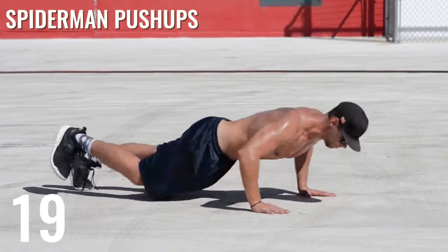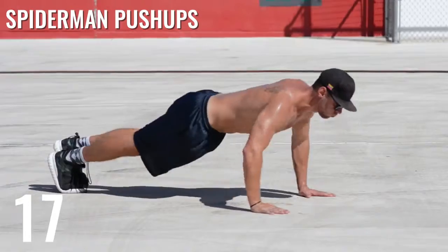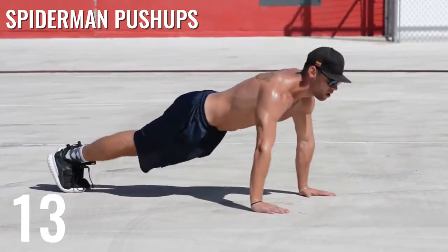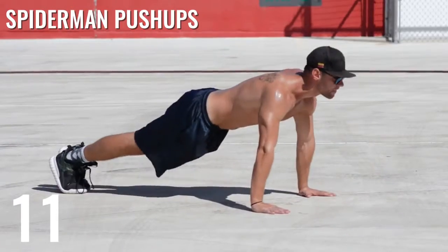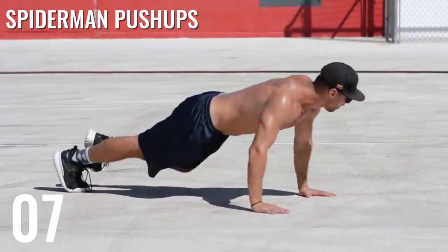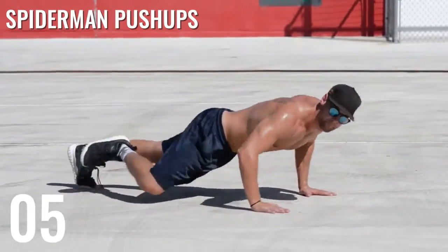Spider-Man push-ups are next. This one's a little bit tougher because as you're bringing your knee up to your elbow, you want to try and maintain a flat back — so take this a little bit slower. You should only be able to do about seven to ten of these during the set.